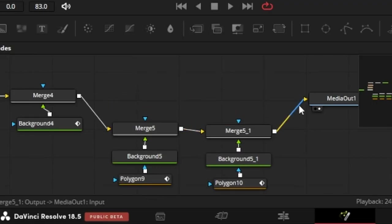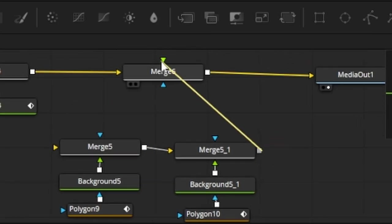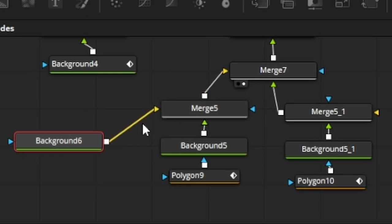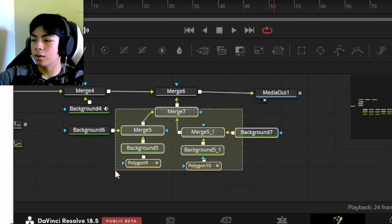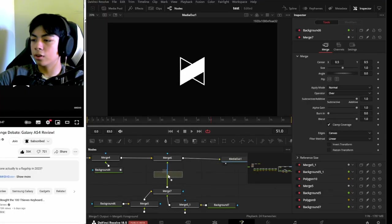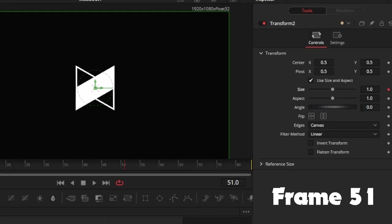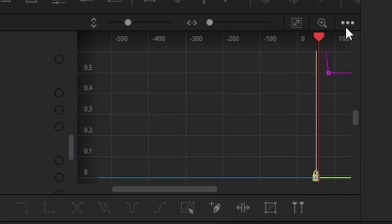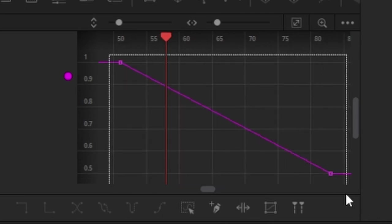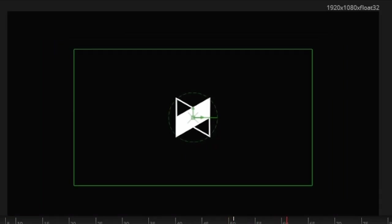I'm going to merge these two shapes into one merge node, add another merge node, make some background nodes transparent, and connect them to the media out. Then I'll add a transform node to shrink the pattern — just like in the video where it shrinks down. I'll hit a keyframe on size, go to the end, set the size to around 0.5, then tweak the spline so the animation starts fast and then slows down by dragging the handle flat.